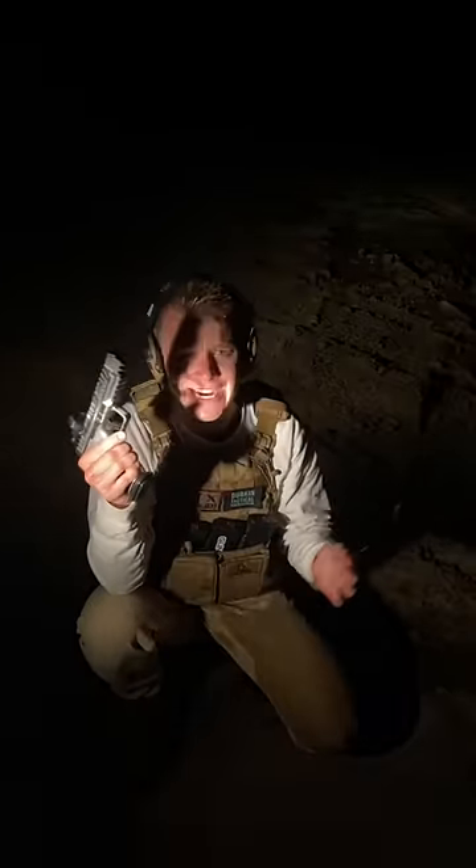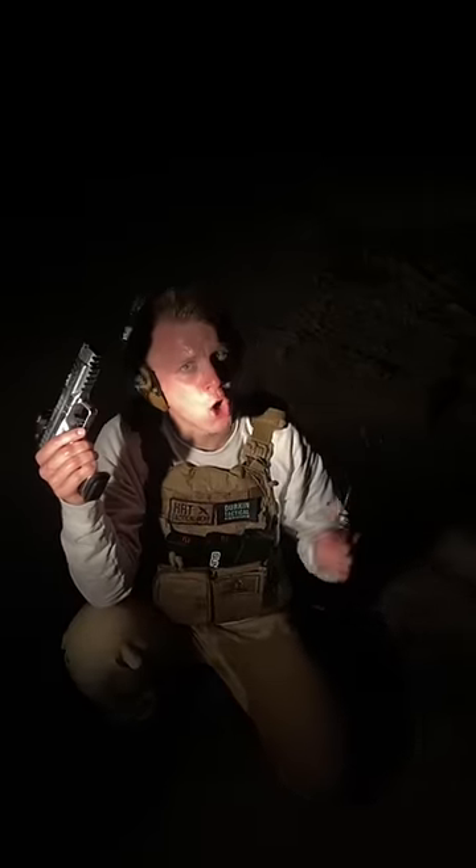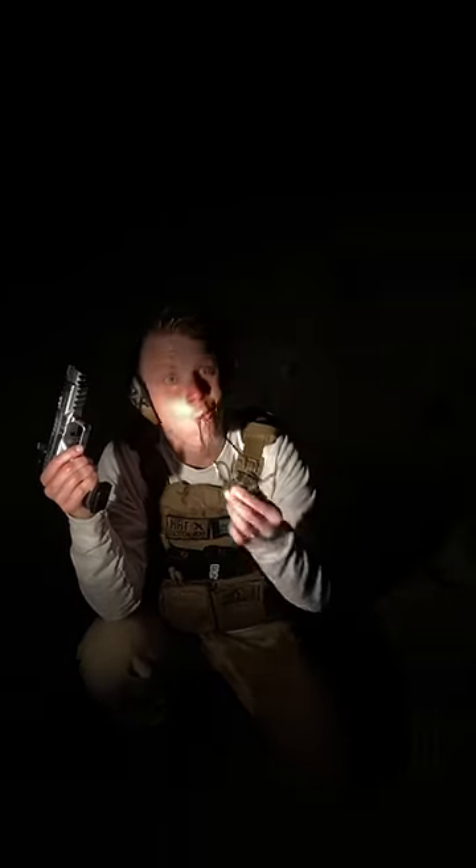I just got a gallon of water poured on me, so you better like this. The tracer did not, in fact, ignite. I think I need to go home and dry off, and we've learned water can put out a tracer. I'll see you next time.